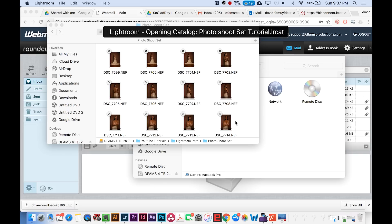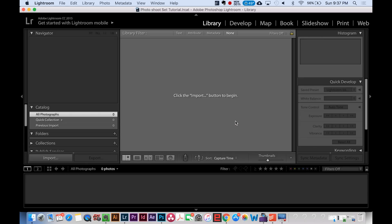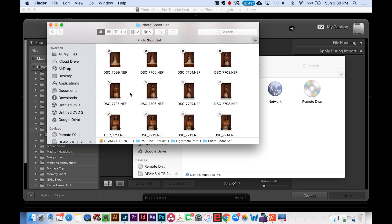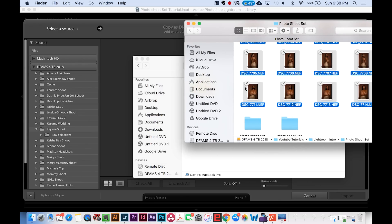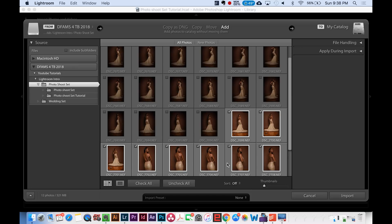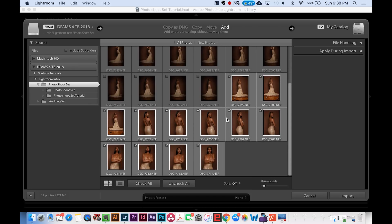The first step in Lightroom is to import all of your images. Make sure you're in Library mode — there's also Develop mode, Map mode, and Book mode, but start in Library and click Import. What I like to do is go to my Finder, select all of the photos by hitting Command+A or clicking and dragging, and then drag all of those right into Lightroom and click Import.